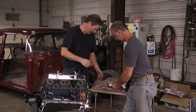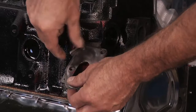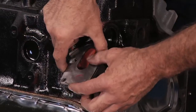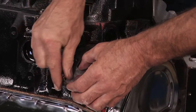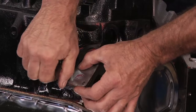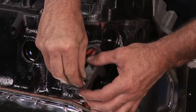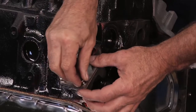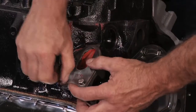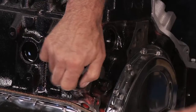So we need the plate. All I'm going to do to help on the alignment for the next step is finger tighten these so that we have some wiggle room on that plate, because there's some adjustability there. We want to make it easy to get those upper bolts in.